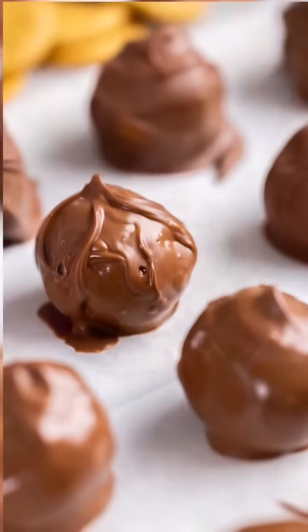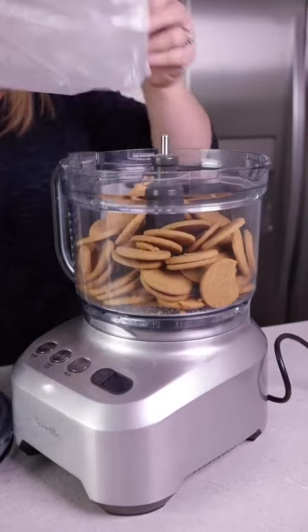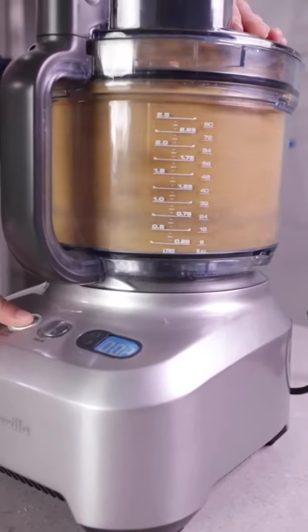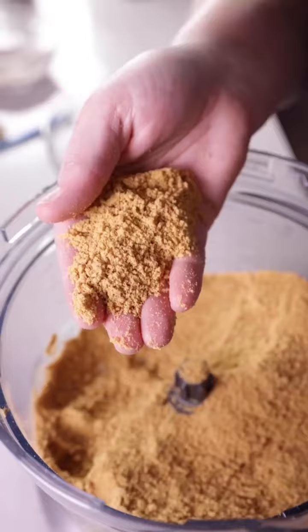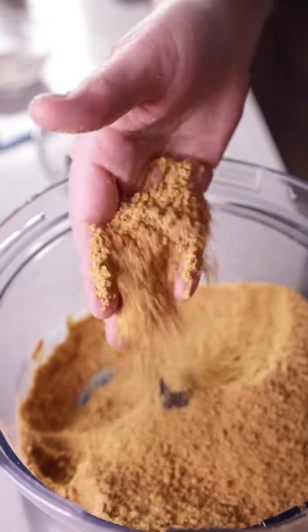Let's make ginger snap truffles. To make these, what we're going to use is one 16-ounce package of ginger snap cookies. You can find these in the cookie aisle — they're near the Oreos and the graham crackers. We're going to put that into a food processor and pulverize those until they're like coarse sand.